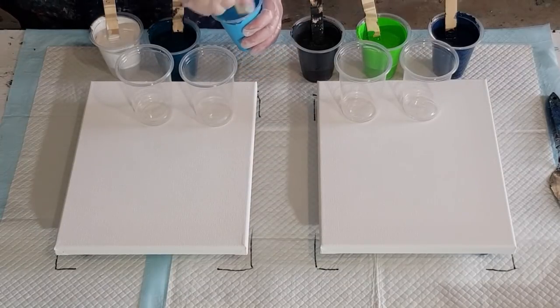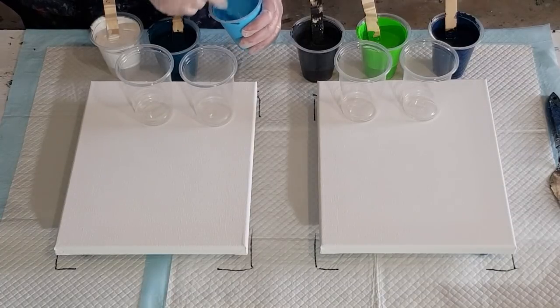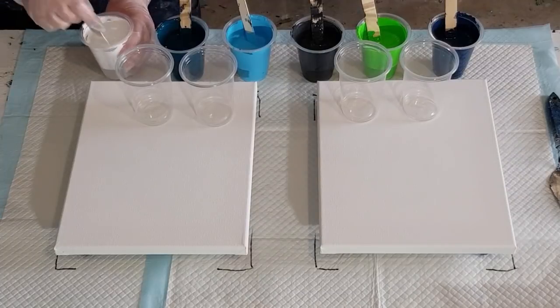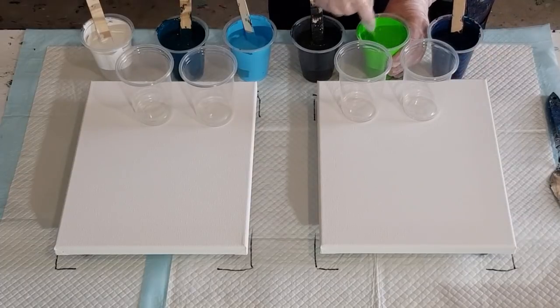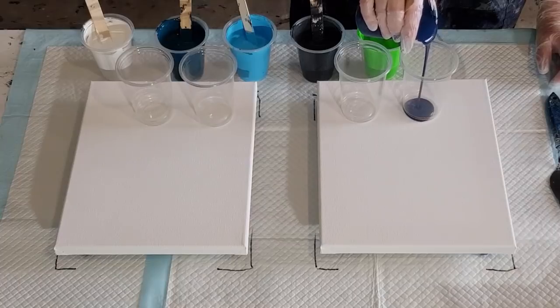I'll layer the cups exactly the same way as I always do, two layers. I've already stirred that one — give it another stir. This one hasn't got any oil in it. I want to make sure I stir it really really well, no big blobs. Okay, I'm going to start with the navy.